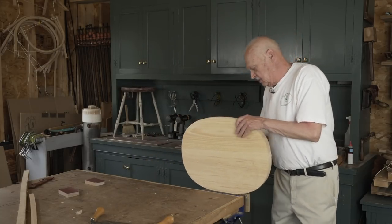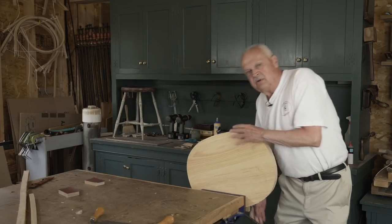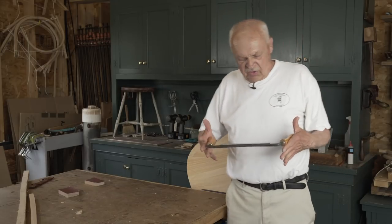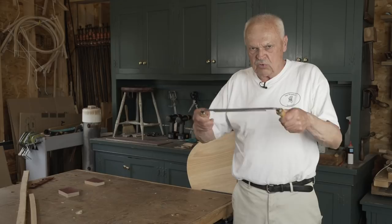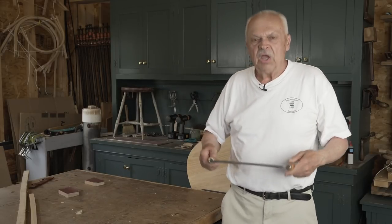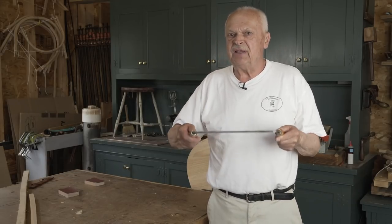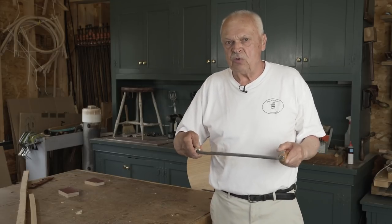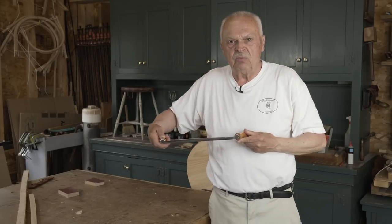A draw knife is always used on a Windsor seat to do the rough shaping. The handles on the knife seem to imply that you hold it like this and pull it toward you. You hold the draw knife in whatever position is most efficient and most comfortable, and when you draw it to you, you don't pull it straight on — you try to slice with the knife.